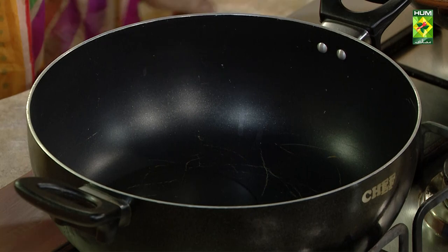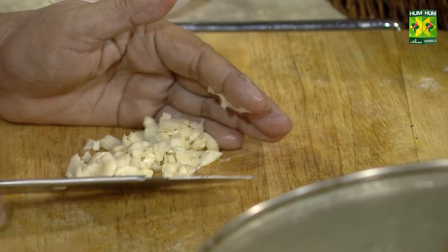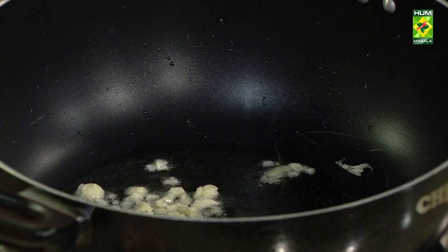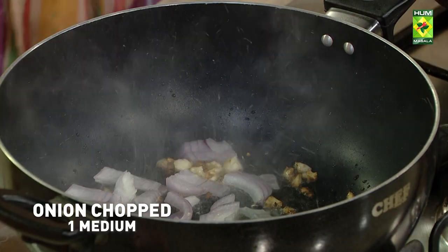Let's add 5 tablespoons of oil in it. I've added the flavor in the vessel, so I've added the flavor.